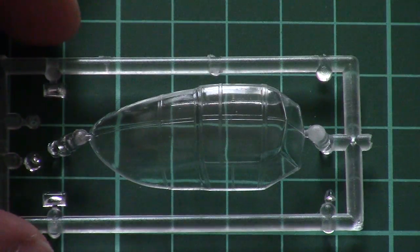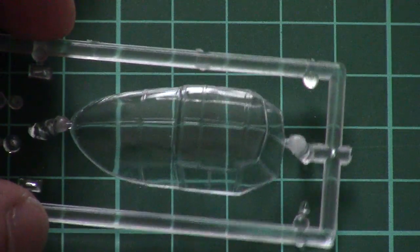Then we have another plastic bag with the canopy. It's molded as a one-piece part, so you won't be able to replicate an open canopy, but it is molded in nice quality as you can see. However, masks are not included, so get ready to cut all those small squares.